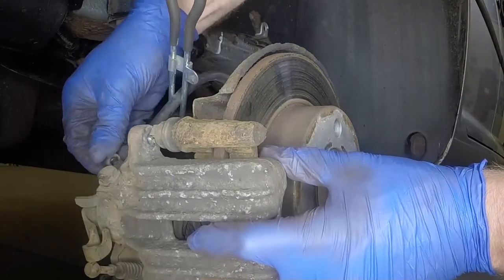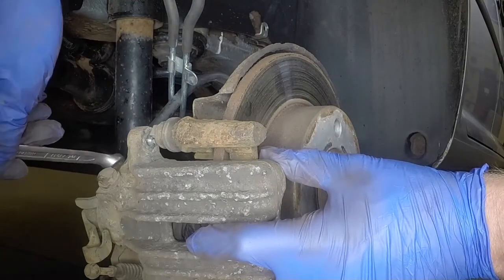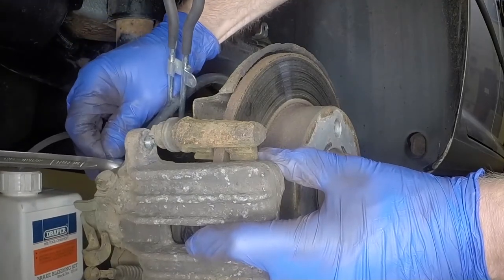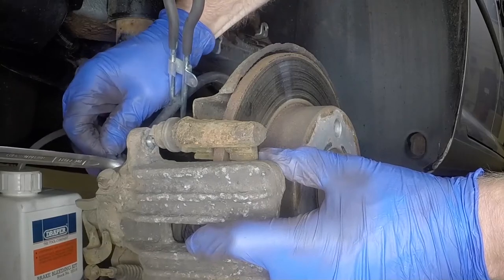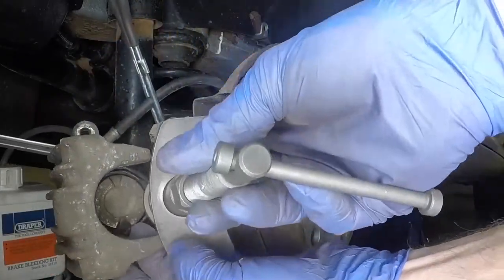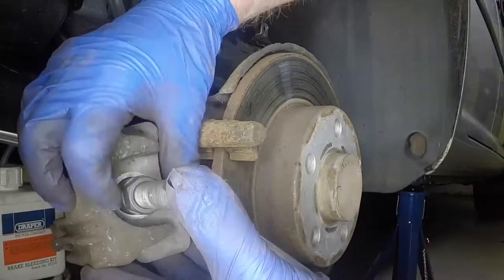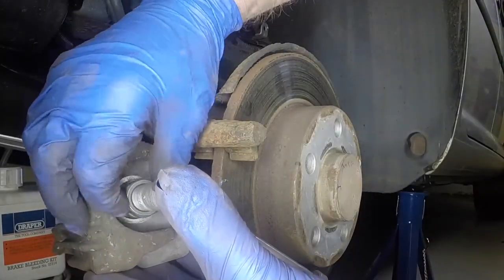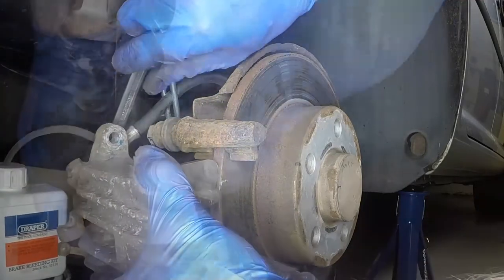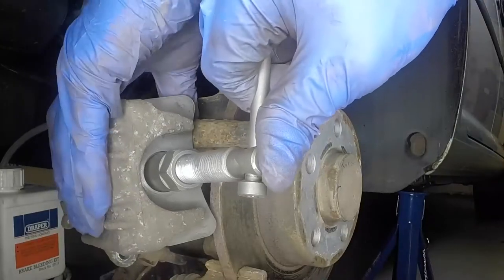Remove the rubber cap and then connect a pipe to the bleed nipple. The caliper piston must be rotated clockwise at the same time as it is pushed back into the caliper body. Ideally use a piston retraction tool, although a pair of circlip pliers engaged with the slots in the piston face will suffice. As the piston is pushed back, open the nipple and allow the displaced fluid to flow through the pipe into a suitable container.